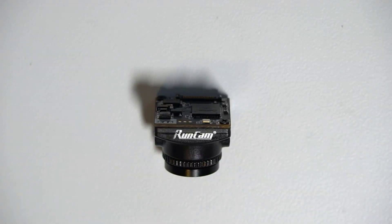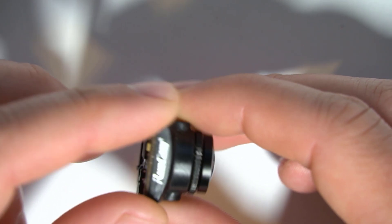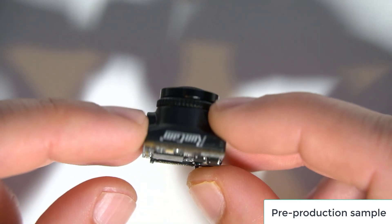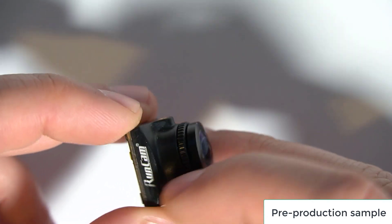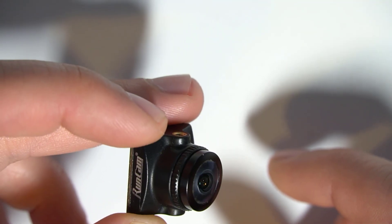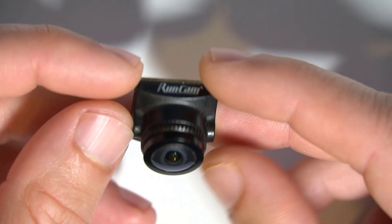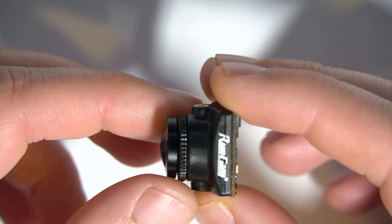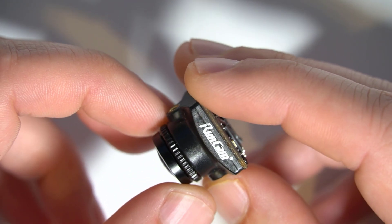This is the RunCam Micro HD Zero. It's a micro-sized camera designed for SharkByte HD Zero, or DiviMath, is producing alongside RunCam. It's designed to give pilots a higher quality image than the nano-sized cameras that we have available today. It is very similar to the RunCam MIPI, so a lot of the reviews you've seen for that camera are going to be similar for this one, but this has been specifically tuned to work with SharkByte.